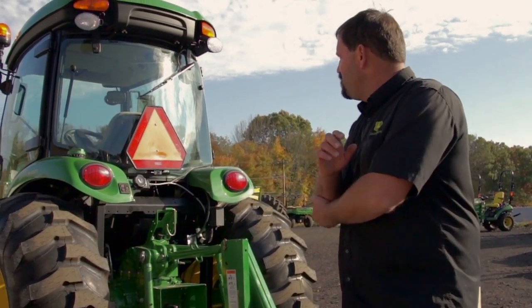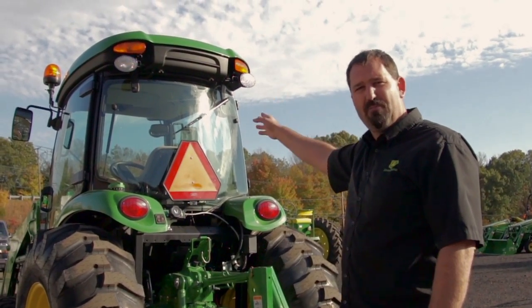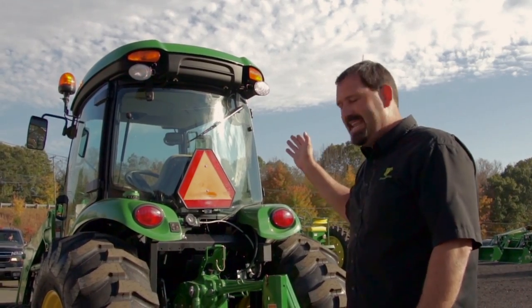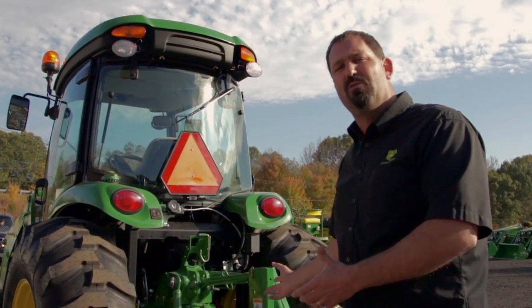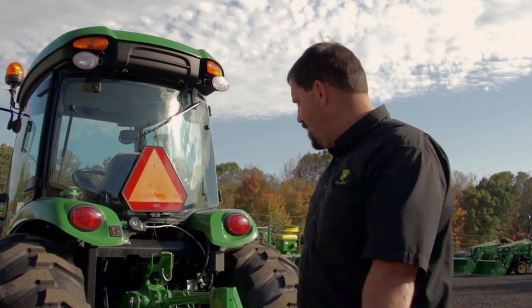Also on the back of the tractor, he opted to get the rear wiper — that's a wiper with a windshield washer. He's thinking of adding a snowblower down the road, so when he puts the snowblower on he's going to be able to see out that back window.